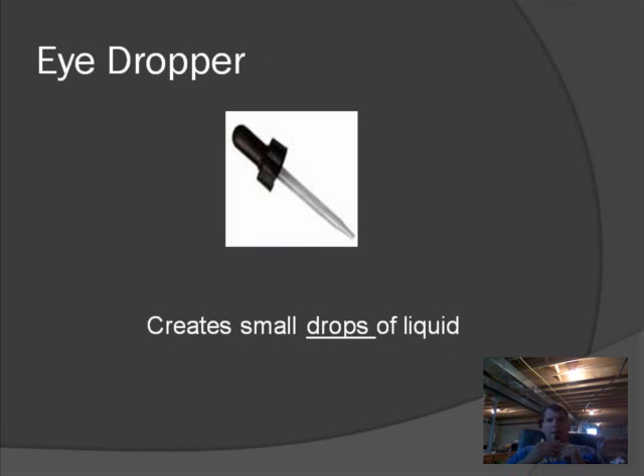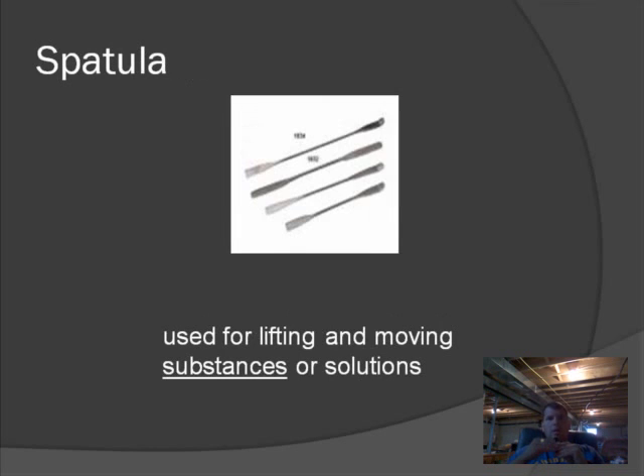The eyedropper allows you to move small amounts of liquid and place them precisely where you need. The spatula — anyone who's been in a kitchen knows what a spatula is, but science lab spatulas are a bit different. They're made of metal and have flat ends on each side. The flat ends are used to transfer small amounts of powder or solid. Some people also use them in dissection to move organs. They can also be used to spread a substance on a glass slide, so they have a variety of uses.